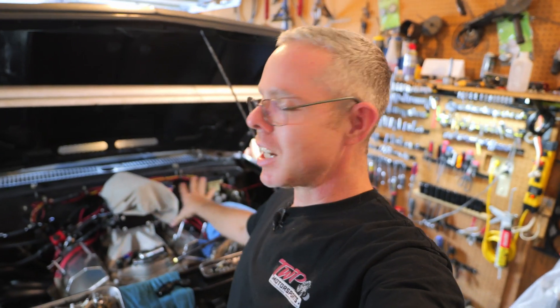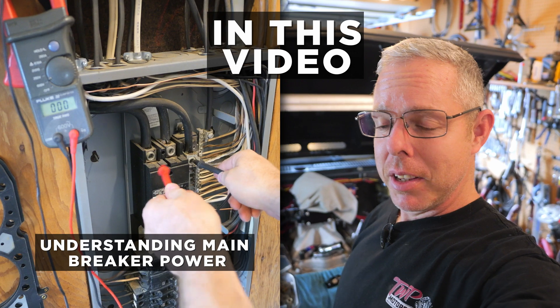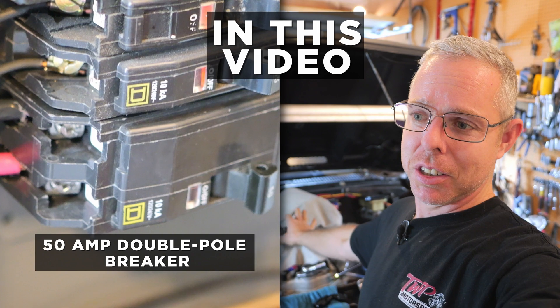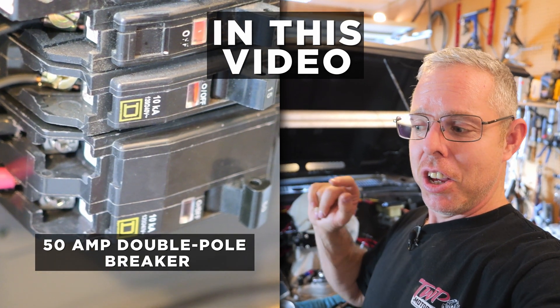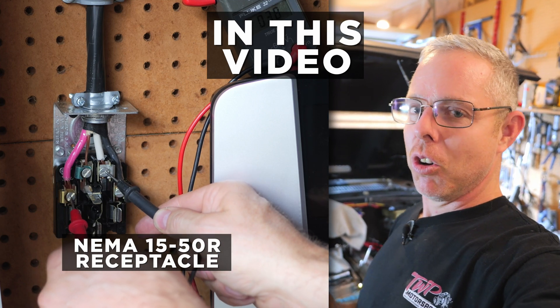Welcome back DIY car guys and car girls. Unfortunately we're not going to mess with the 400 cubic inch small block Chevy today. I started a new position, a new role, a new job, and I kind of want to fill out that job before I go spending a whole bunch of money on this — because with a new job, new position, you want to see how it goes before you start spending a whole bunch of money.